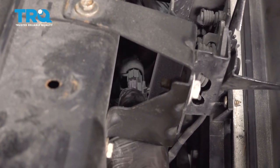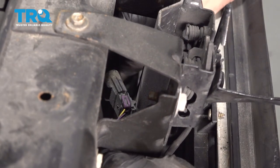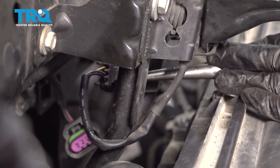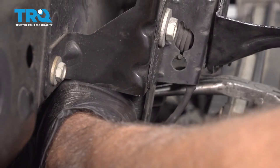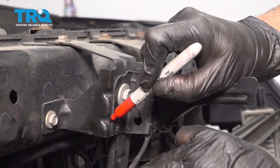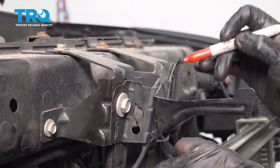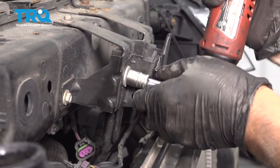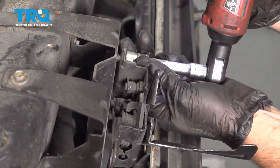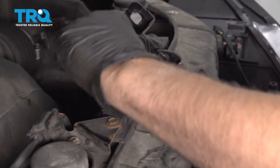Disconnect the connector right here — push down on the tab and slide that off. There's a little tab underneath here — just use some needle-nose pliers and try to pry that through. Before I take these bolts out, I'm just gonna mark where this was so I can put it back afterwards in the right location. Use a 13-millimeter socket and take these two bolts out. You can just move this out of the way.